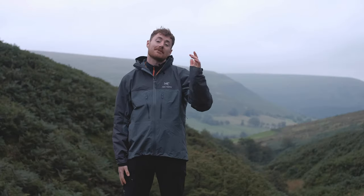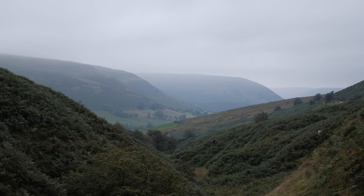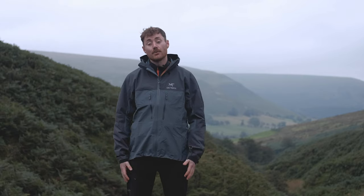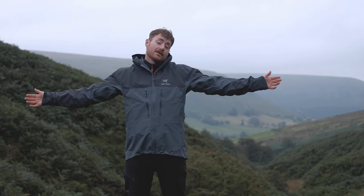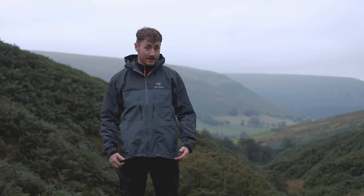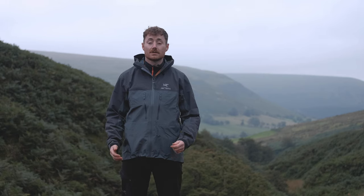Hi everyone, it's Ben from Trekit and we've got Harry behind the camera as always. We're here at the lovely Gospel Pass just up from Hay-on-Wye. Hopefully we found another nice view for you. I'm back on my tump that I quite like to stand on. In today's video we're going to go through a bit of an inside look into the Arc'teryx Alpha AR jacket — its features, fit, what it's made from, and any other little thoughts, so stay tuned.